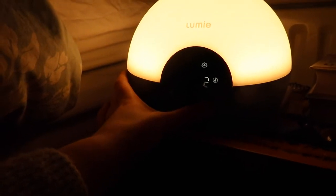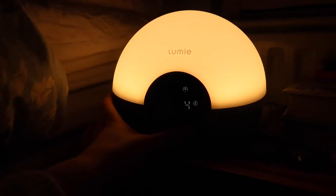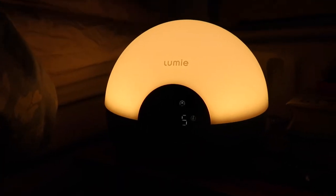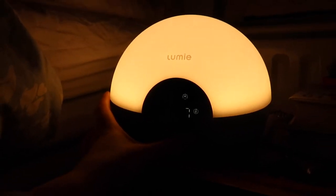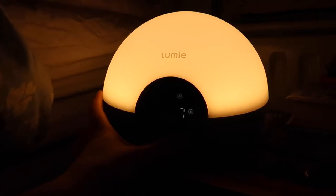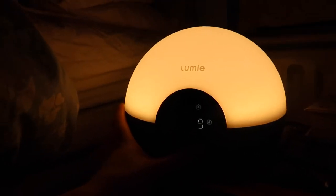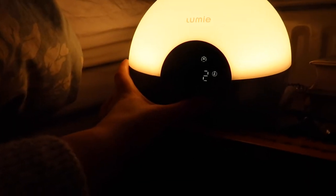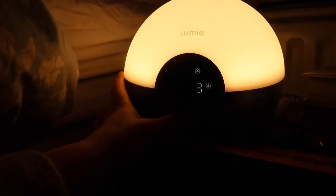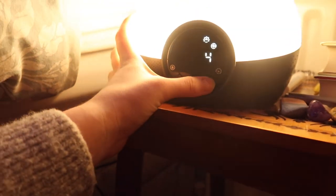Then you pick your wake sound. There are 10 sounds on here. Let me go through them — there's a relaxing one, goats, a steam train, a thunderstorm, waves, crickets, white noise, and a blackbird. I quite like the blackbird sound — I think I'm going to go with that. Then you can change the volume and I'm going to have it up full.